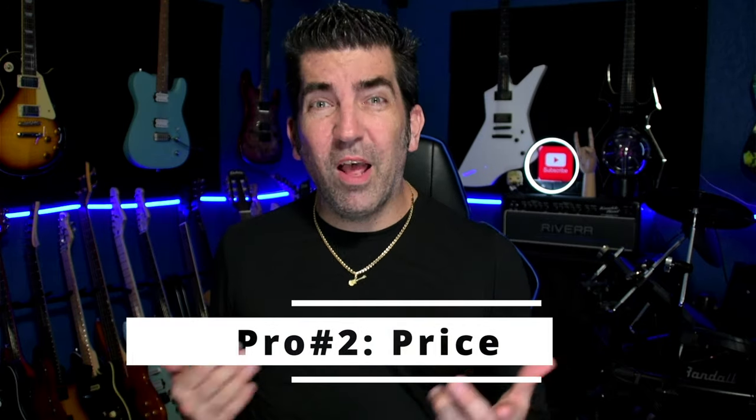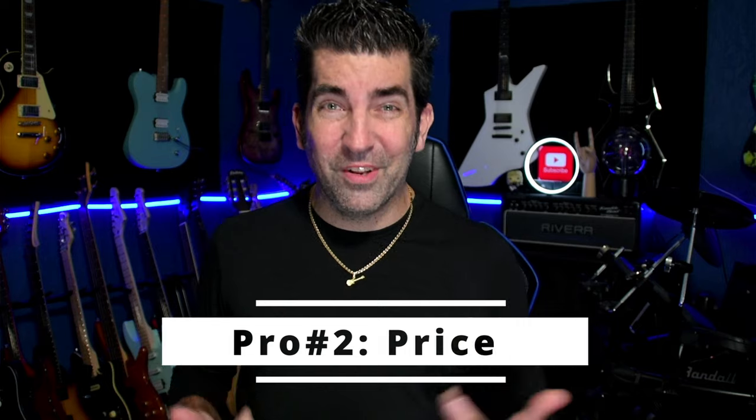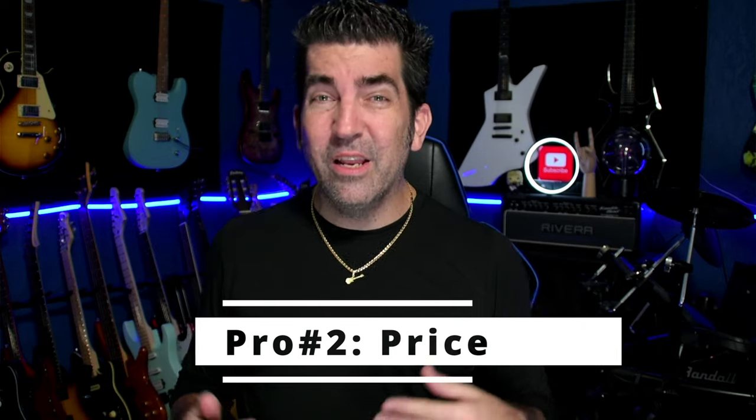And if you're a beginner, the cool thing about this is you're not going to have to run right out and swap the pickups out. Pickups sounded pretty good. The second pro to this guitar is going to be price. At the time of this video, this guitar is around $180 on Amazon, and it's really kind of hard to ask for more than what you're getting here at that price point.